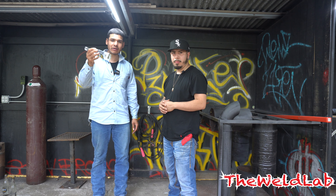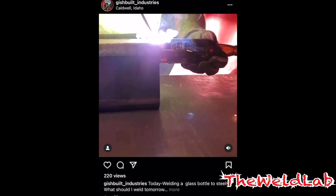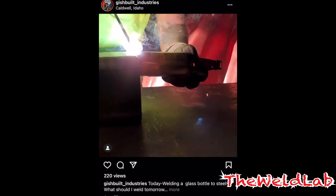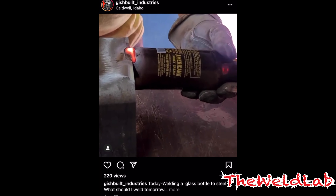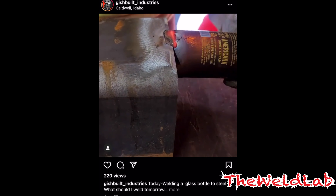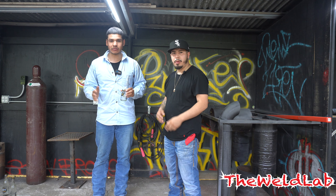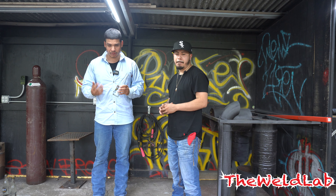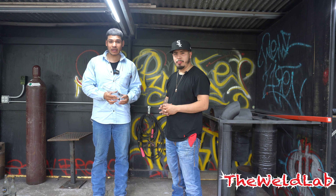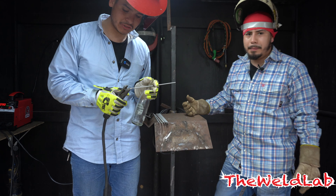I think it's a great product — not too bad. I was scrolling through Instagram the other day and I saw a guy welding a glass bottle to some metal. I thought that was a dope video. I'm gonna try the same thing, but I saw that he just tacked it — so I'm gonna try to weld the whole thing without cracking. I'm gonna use 3/32 7018. He used one eighth but I want to try it a little different. I don't want to put too much heat — I want to see how far I can go without it breaking.